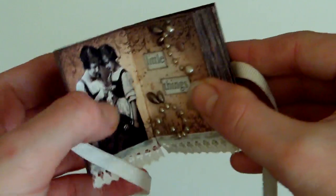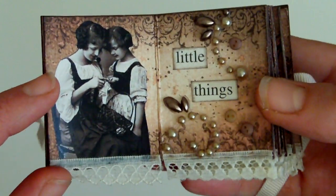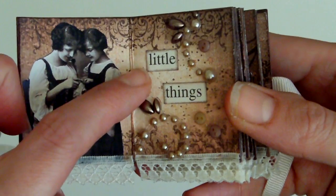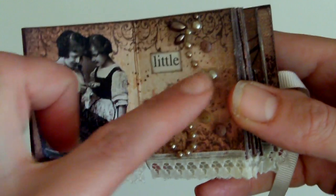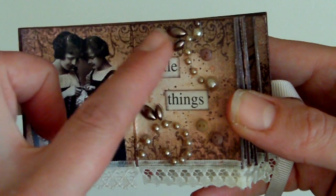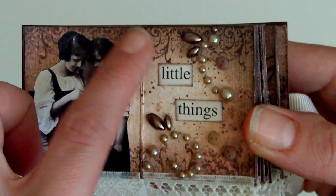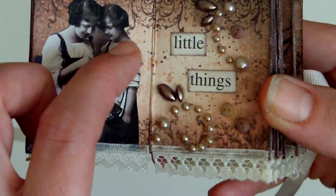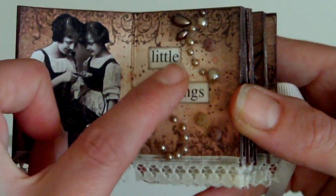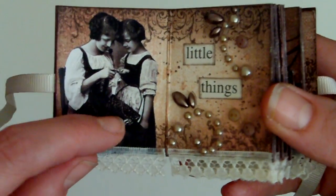When you open it up, all the pages are the same kind of colours and theme all the way through. I started with the linen effect card again and used Stampin' Up inks in Close to Cocoa and Chocolate Chip, then stamped over it. This is a Prima stamp — a border stamp in Stazon Timber Brown — with little speckles added as well. The same little sentiments are on every page like the front cover one, along with some vintage images.